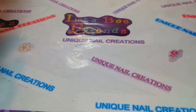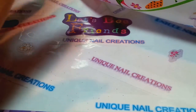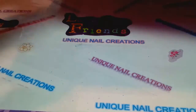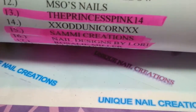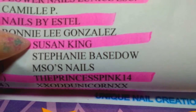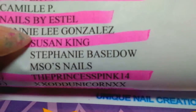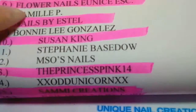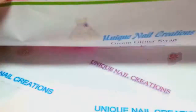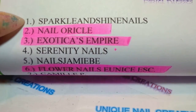Hi everybody, Cheryl here. I'm doing my last video for today — I got two swaps in the mail today. This one is by Susan King, and that is her YouTube channel, so go check her out if you haven't already. She's a sweetie pie — I love you Susan, she's like a sister to me.